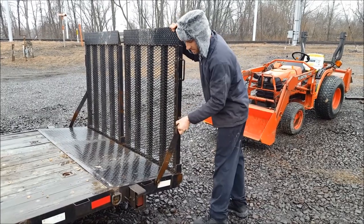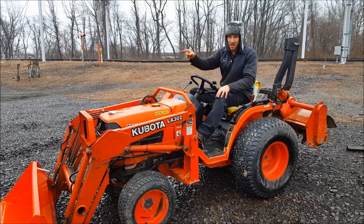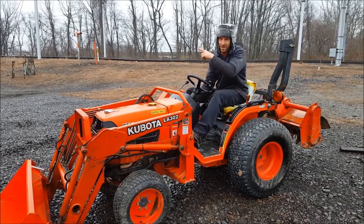Start by dropping your gates down. Take these, throw them forward, and put your pins back in the hole right here so you don't lose them. Now you're ready to pull it on. Don't ever pull on or off of a trailer that's not hooked to the pickup truck. And make sure your tiller's up before you get on here.